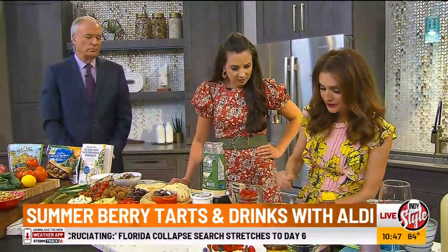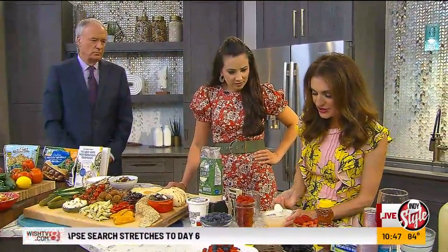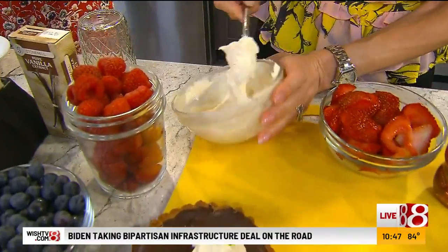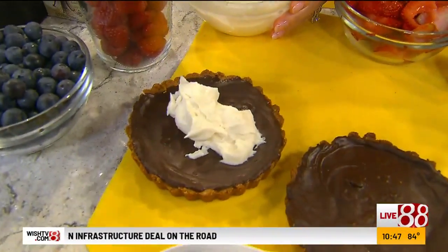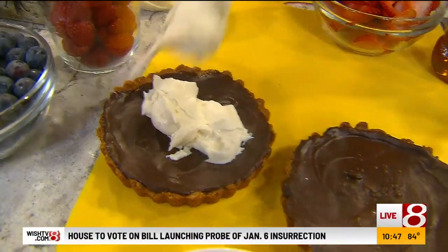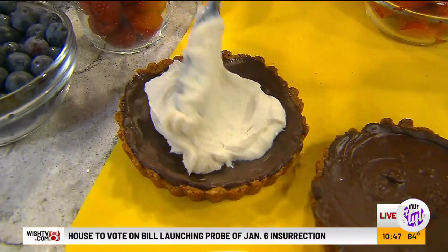This is our ricotta cream. I just took some ricotta, added some honey and a little vanilla to that, and after the chocolate is solid and cooled, we just spread that in there. It's just the perfect little balance.